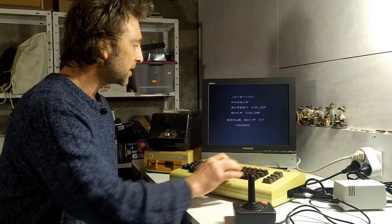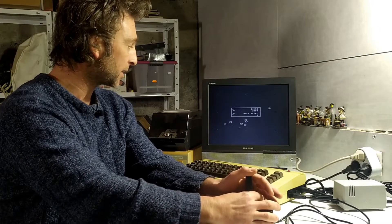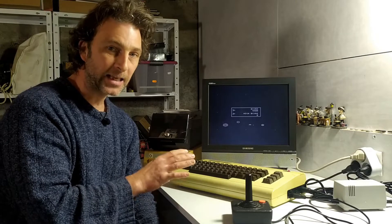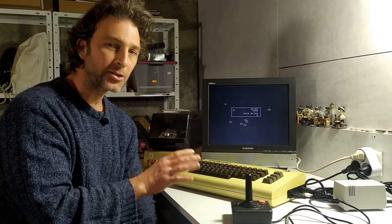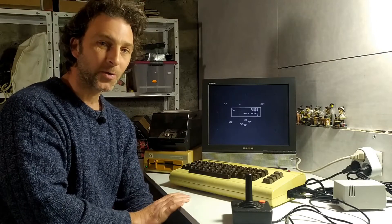There we go — the cartridge is working exactly as it would if we had a real cartridge inside the VIC. So that works, and you can load up a myriad of cartridge games that way. However, there are a couple of cartridges — both 8 kilobyte and especially 16 kilobyte — that need a couple of extra tricks in order to get them to work. I'll show you a 16 kilobyte one now and we'll see how to load those up.